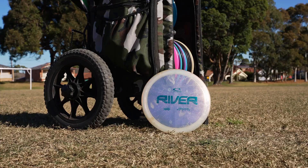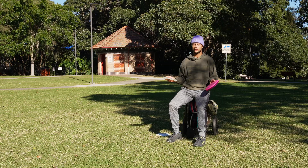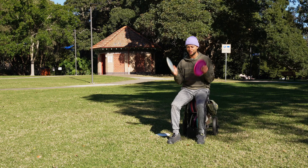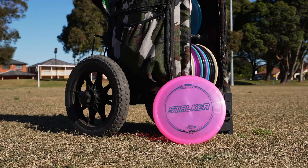Up next is the Latitude 64 River — I really like this for hyzer flip turnovers. It doesn't get used on windy days, but on a calm day or with a little tailwind, that seven glide is no joke. It just goes and goes — depending on elevation and wind it'll flip up, drift, turn over, and maybe fight out a little bit. I've always been blown away by how far the River goes.